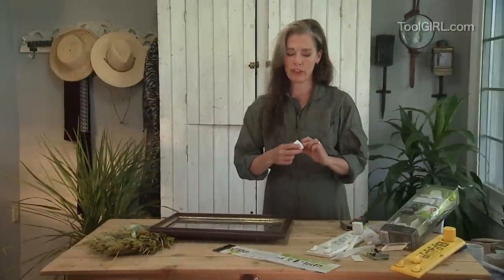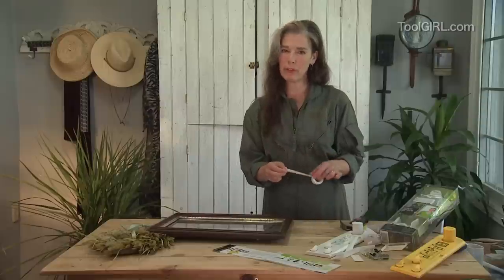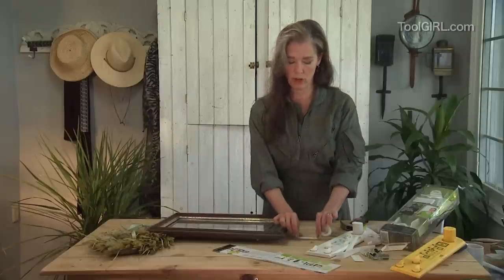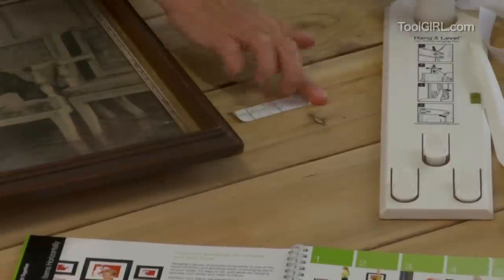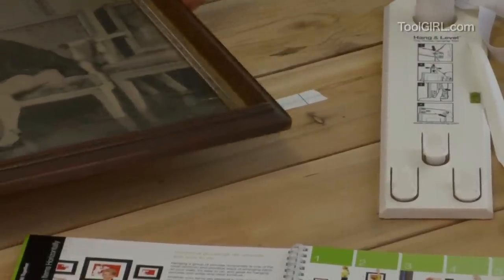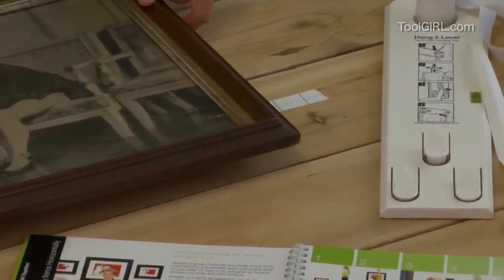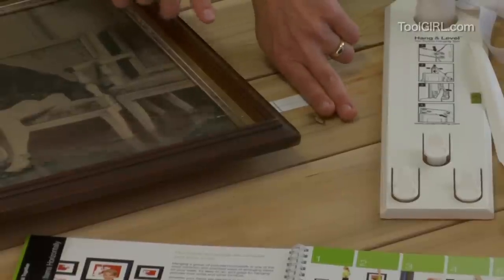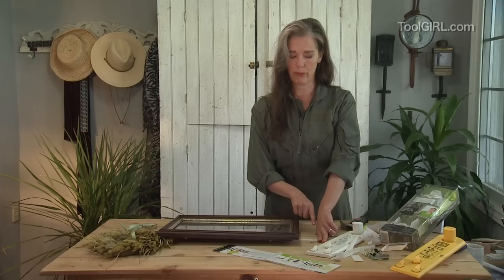Also, if you're hanging an array of pictures, Liette includes spacer tape, which is a very lightly adhesive tape, kind of like a post-it note so it won't damage the wall. You just throw a little bit on the wall like that, and then you know so that you don't have to mark your wall up with all kinds of spacing math trying to get the configuration right. Then the next frame just goes there, or farther apart if they're bigger pictures.